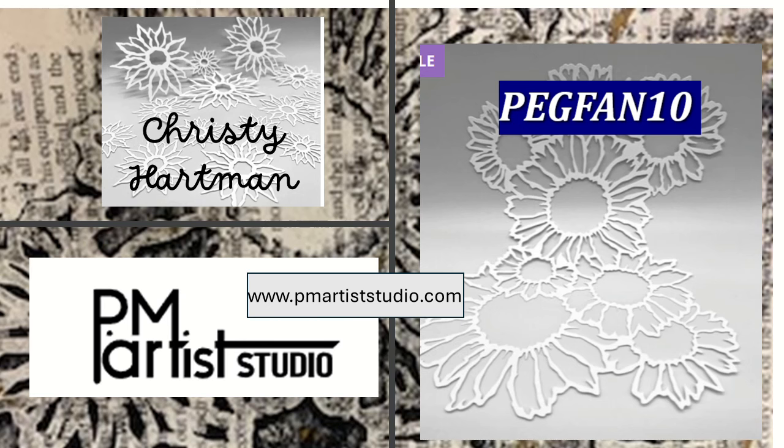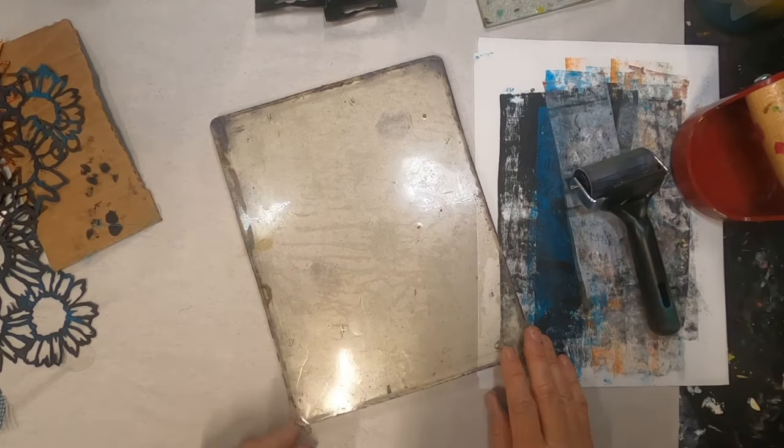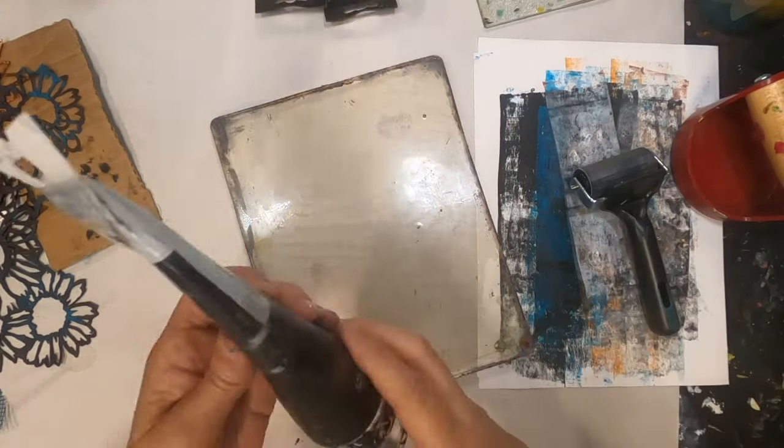My name is Peg and I call my channel All Crows Mixed Media. I'm using Christy Hartman stencils — you can purchase them over at PM Artist Studio, and for any purchase over $35 you can get a 10% discount by using the code PEGFAN10. I hope you'll scoot over there and take a look at their selection. I'm pulling out my gel press and utilizing this stencil in a more traditional way.